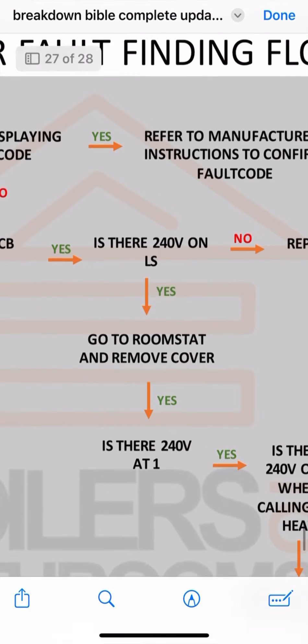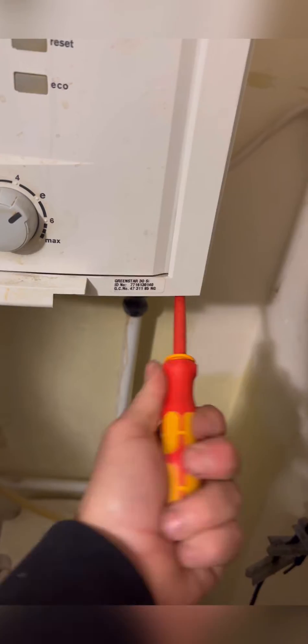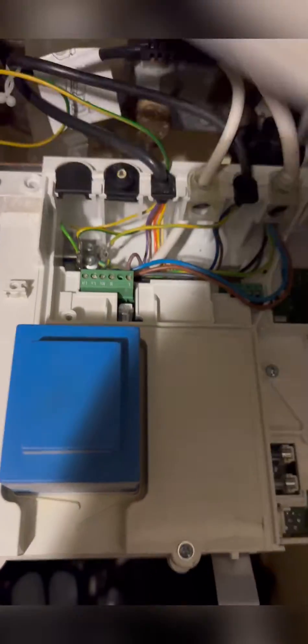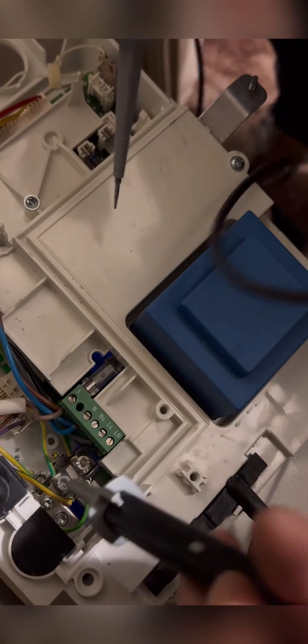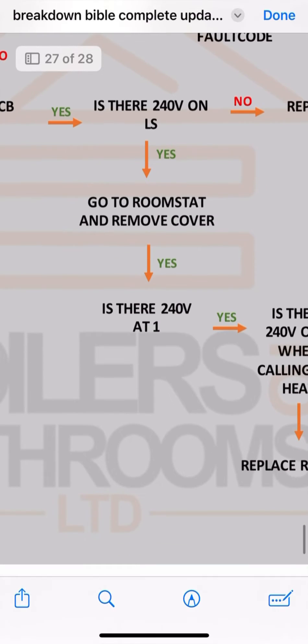So I've got to access the PCB and check to make sure there's 240 on LS. So we are getting 240 on LS.